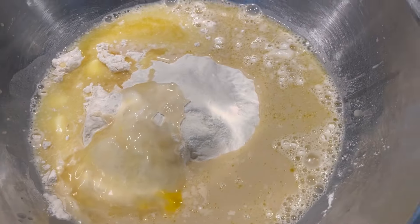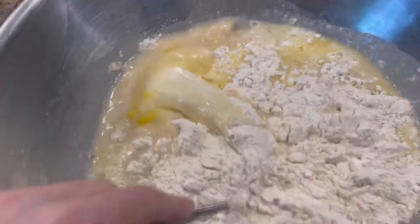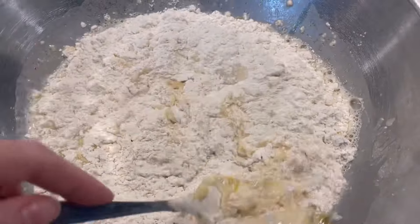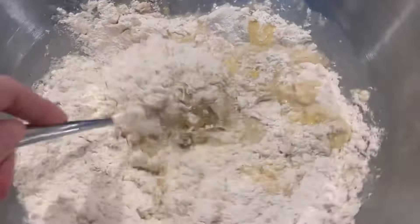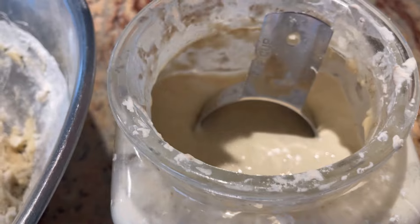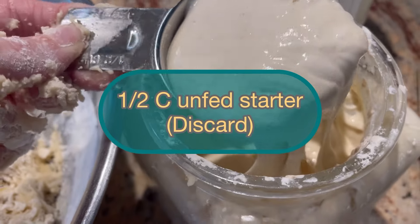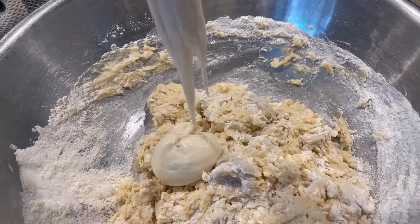We're going to start stirring all of this together. You can use your hands, a fork, a spoon, whatever you like — you're just going to start making this into a dough. Before getting it all incorporated together, we're now going to add our sourdough discard. I'm going to do one half cup of unfed starter, also known as discard.